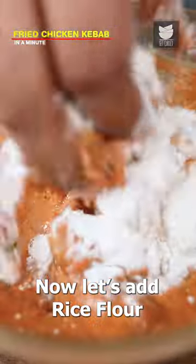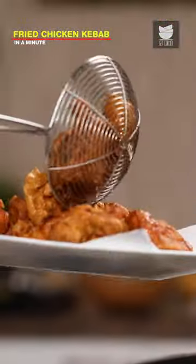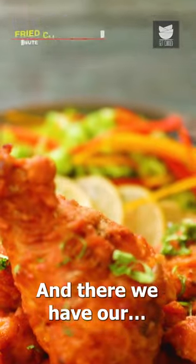Now let's add rice flour to the marination and mix it well. Finally, let's deep fry the kebabs on high flame till they turn golden brown. And there we have our fried chicken kebabs.